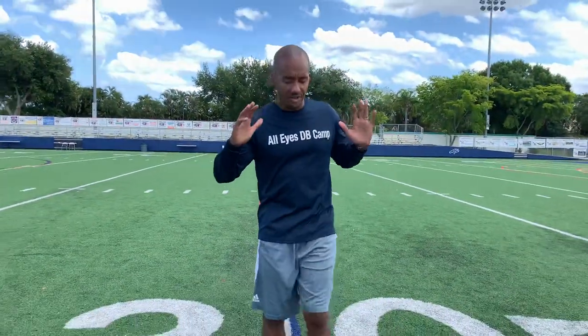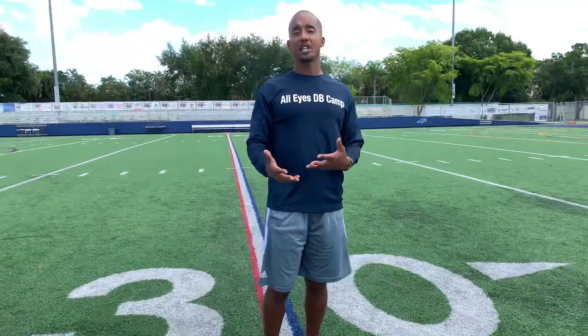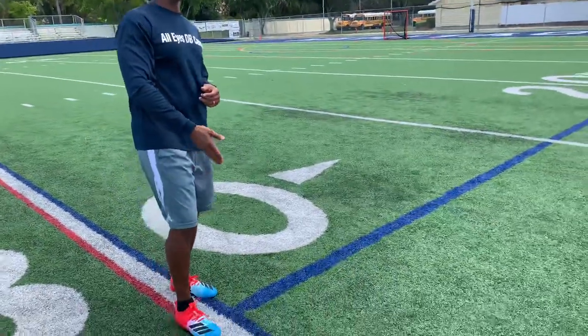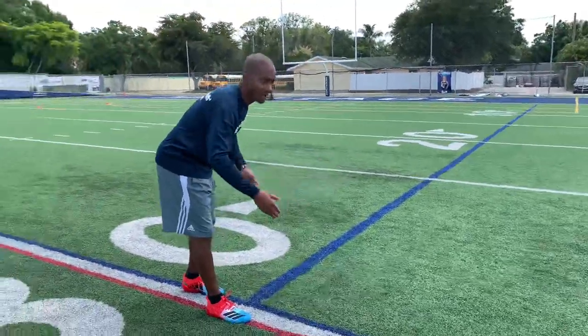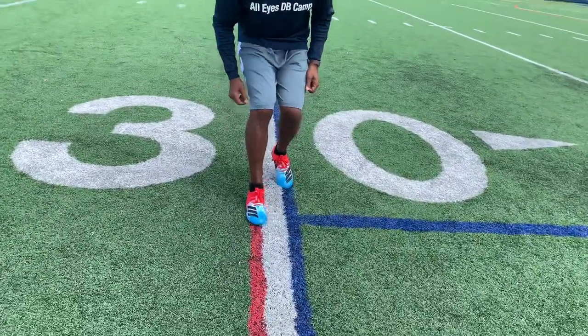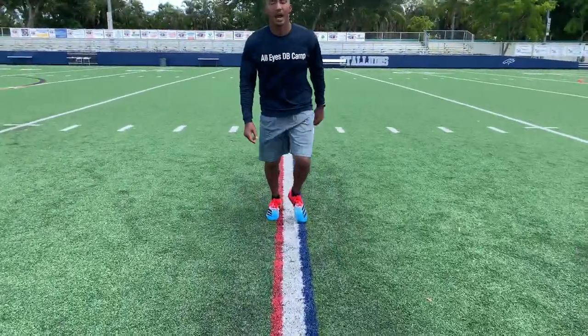I don't care what you do as a defensive back — 99% of what you do needs to happen right directly under your hips, and back pedaling is no different. So you want to have your feet in tight. When I do my DB drills with my guys, I usually do it on the lines coming off the sideline, so they have an idea of how close their feet need to be together. You can see how the feet are in close and tight.